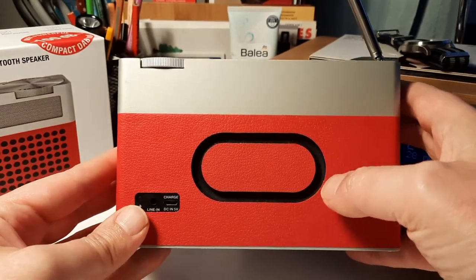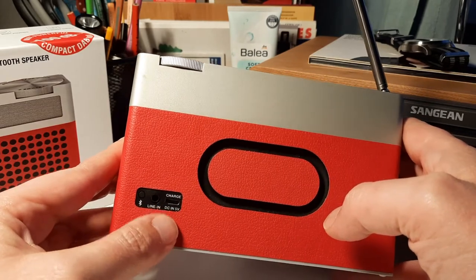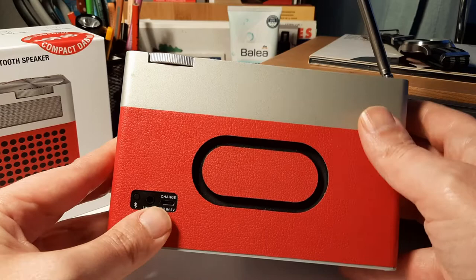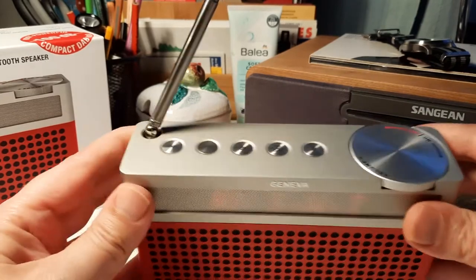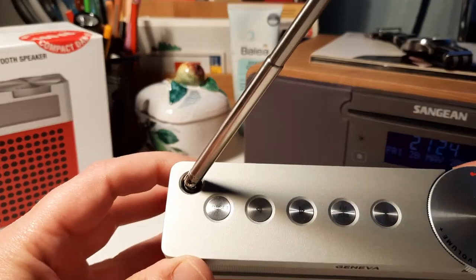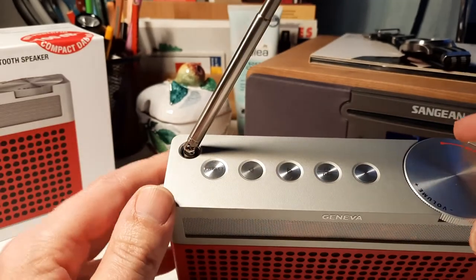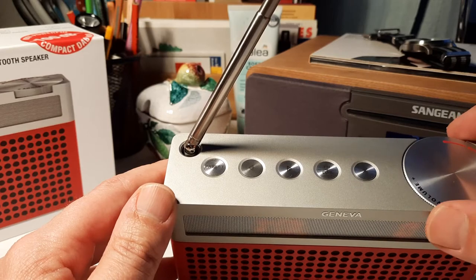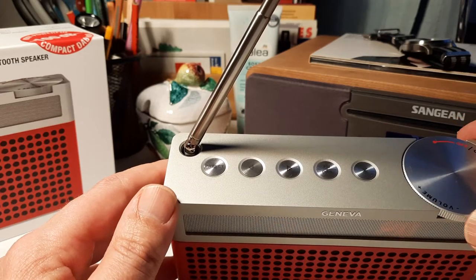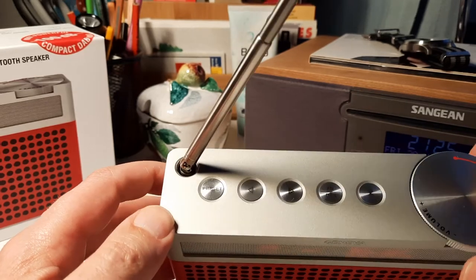It's also got the line in and USB charging for the battery. I really like the minimalistic design with only five buttons and one big rotary dial for the volume and also for on/off.